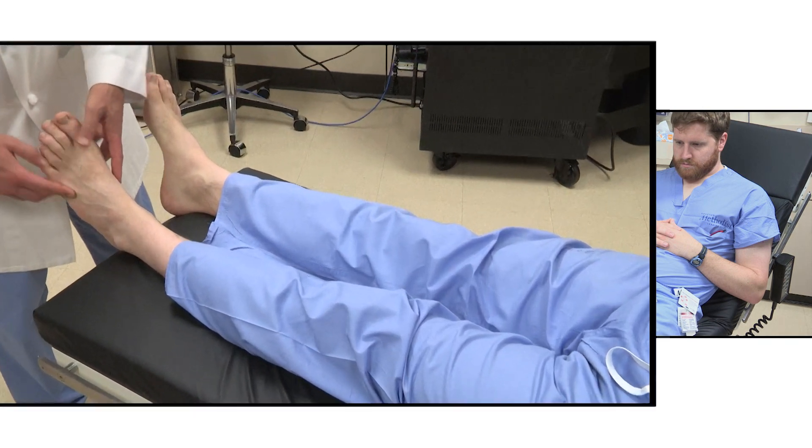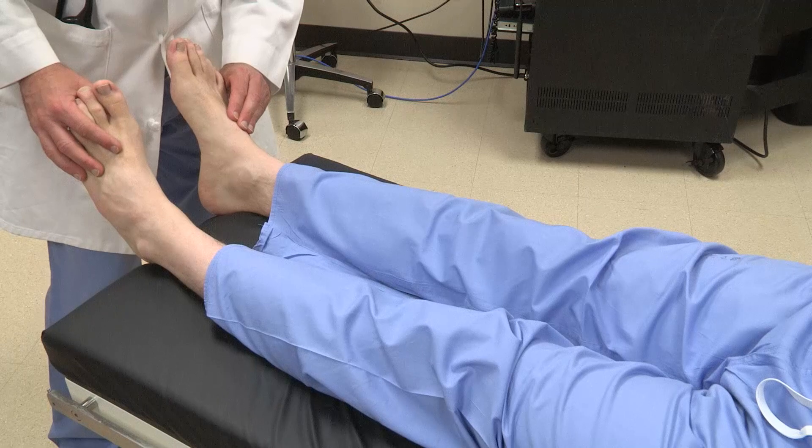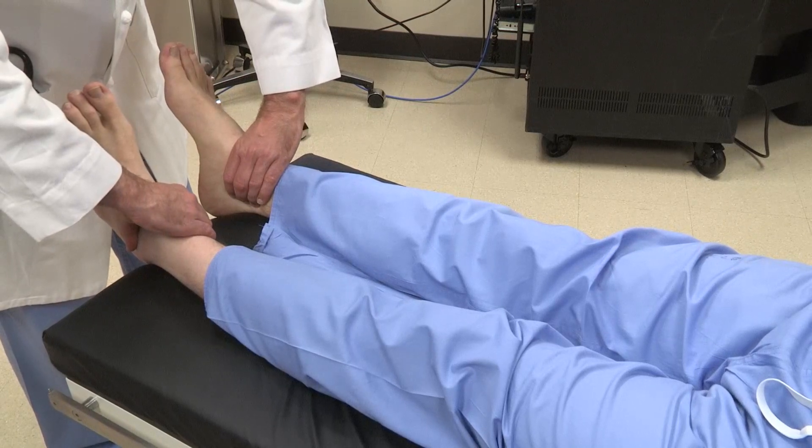Initially, take a good look at the feet — look in between the toes and at the heels for any skin lesions. Next, palpation for the pulses, both dorsalis pedis and posterior tibialis.